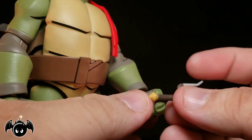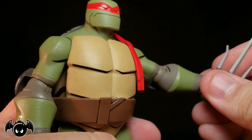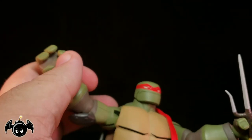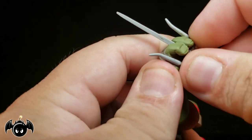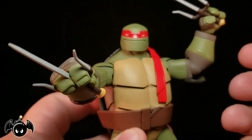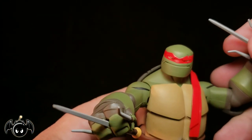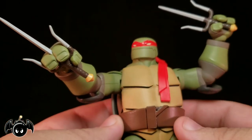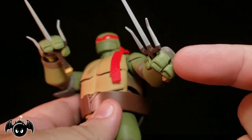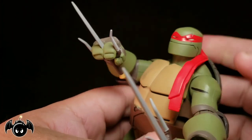These gripping hands are awesome. You can hold the sai one of technically three ways - you could hold it blade up, or hold it upside down the standard way he would normally hold it. But if you look on these two gripping hands, there's a hole between the knuckles of the fingers. What that's for - you get the blade, slide it through, push it down between the thumb, and now you can actually hold it between the fingers. If you're like me and you love Raphael, you just got to pose him holding it like that. I've never seen that with any other Raphael figures. I love how they did that - it's very innovative and actually really freaking cool. I totally dig how they have the different options - it's technically still a standard gripping hand, but it has the option of sliding between the fingers. That's pretty genius.